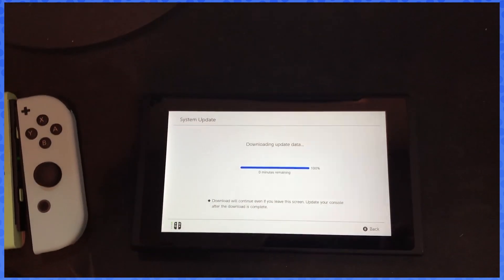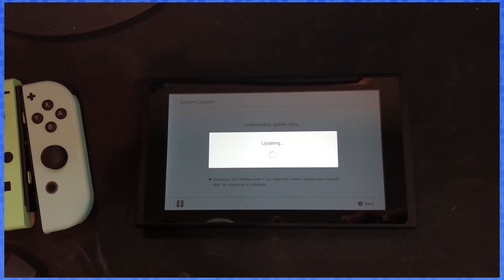Both consoles need to be up to date on the most recent firmware or the transfer will not work. We're gonna be here a while waiting for the download.